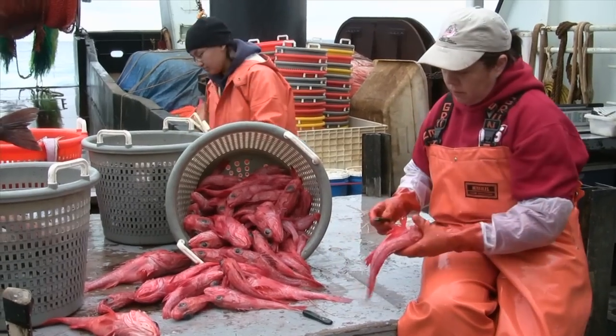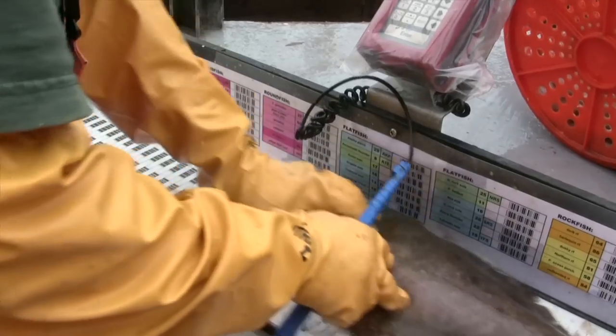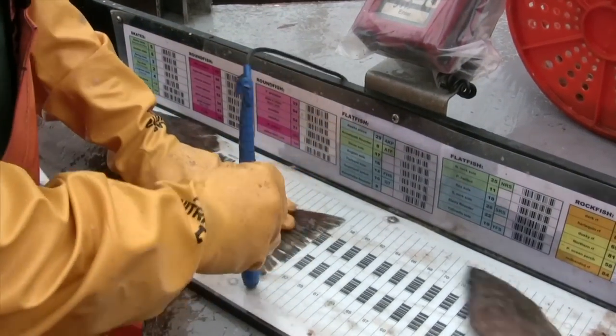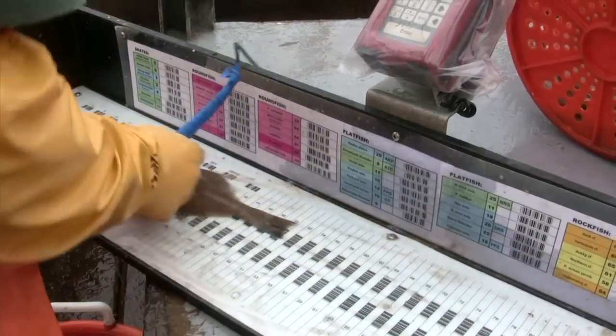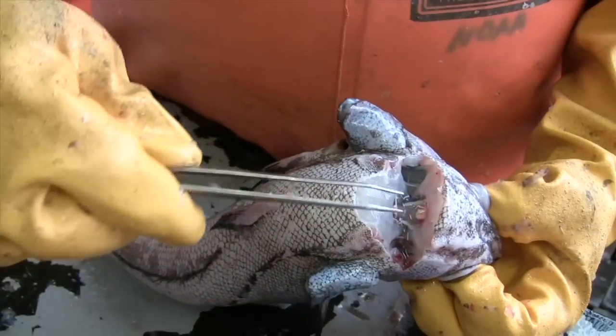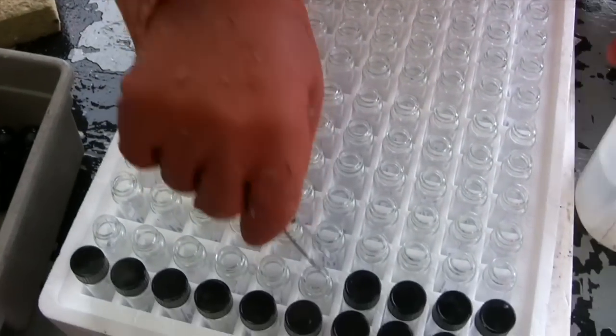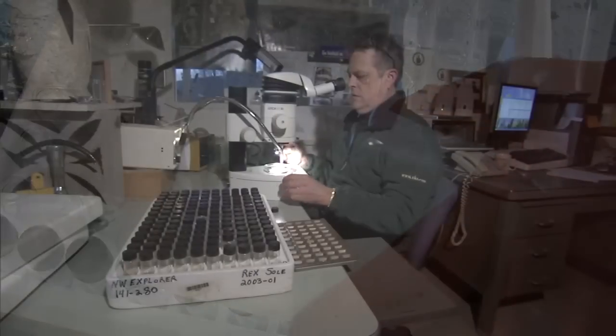We separate all the fish by their species. We weigh them all, we measure them all, and we figure out if they're boy fish or girl fish. After that we decide which fish we want to take otoliths from. We take the otoliths out, put them in a collection vial, and then ship them down to Seattle.